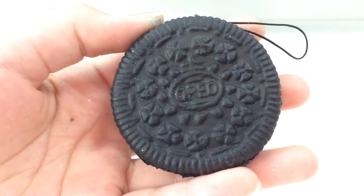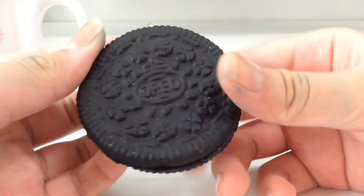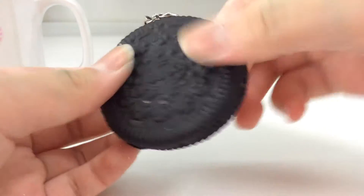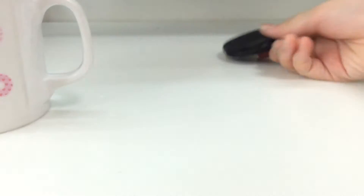Firstly I have this Oreo biscuit squishy, and it's very very glittery, which I think makes it look prettier actually. Oreos aren't supposed to have glitter, but yeah this is really really soft — I love that one, thank you for that.